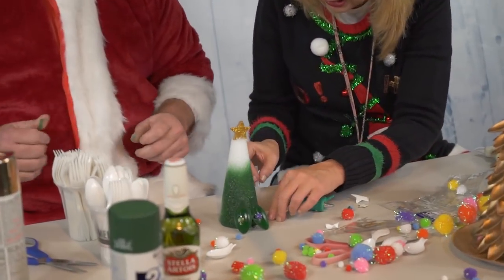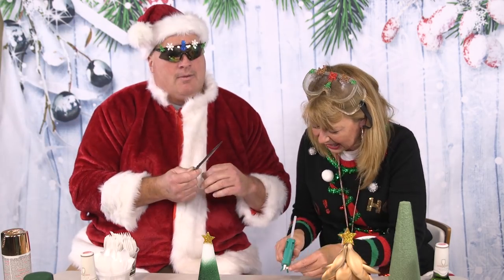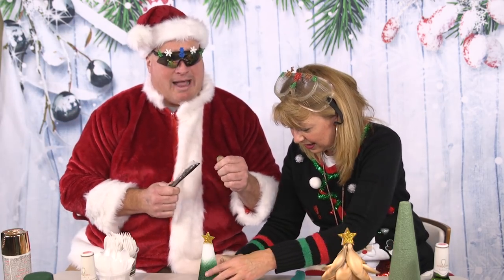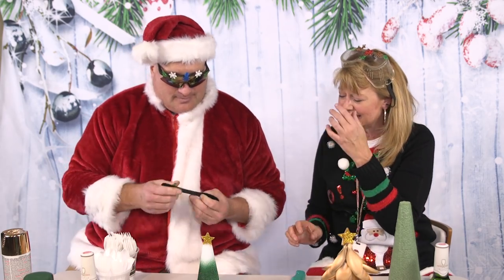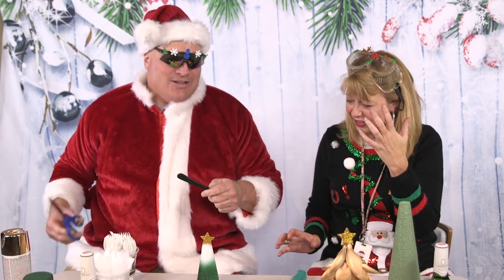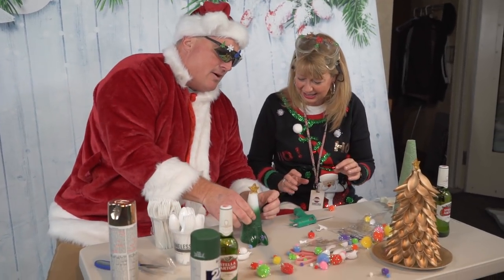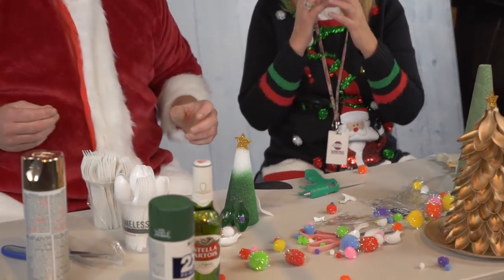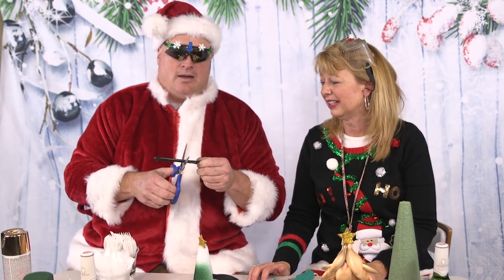I just wonder how a fork would work. That's an excellent thought, Joe. I'm a Game of Thrones fan now. What if I made a Christmas tree out of knives as swords? It's kind of different. I don't want the spoons to have all the fun. I don't really know how that would work out.